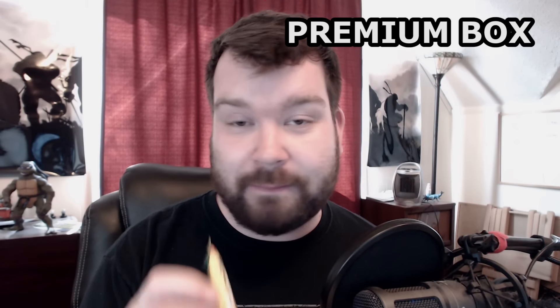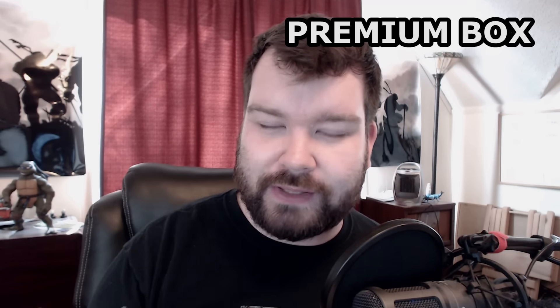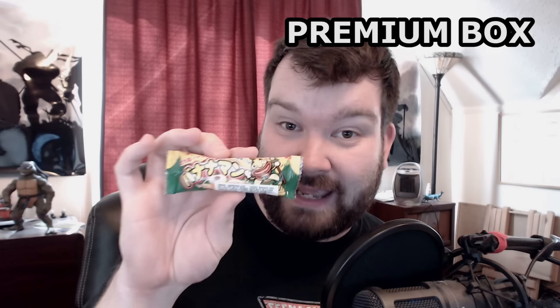I have never had this before — it said it was a repeat, but it must have been in a box I wasn't subscribed to. This is a banana flavored Twinkie, more or less. It's a spongy, marshmallowy thing with chocolate inside, but it's banana flavored also. Yaokin Banana Man candy.